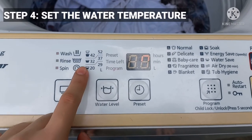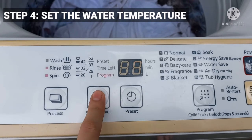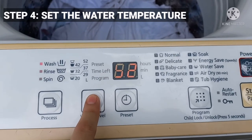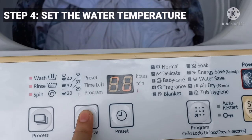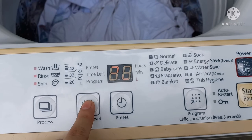Using the correct water setting in your washer can make a world of difference in your laundry. Cold water is the gentlest way of washing your garments and it also requires less energy, so you can save energy and protect the environment.